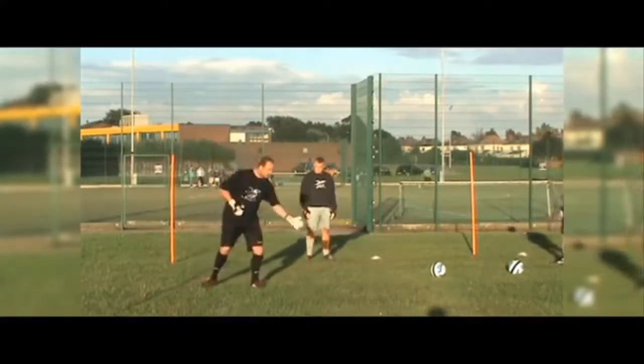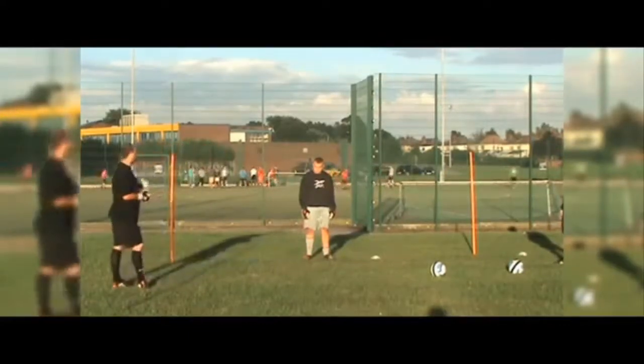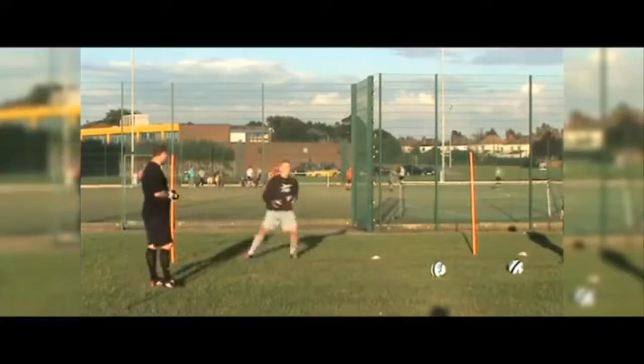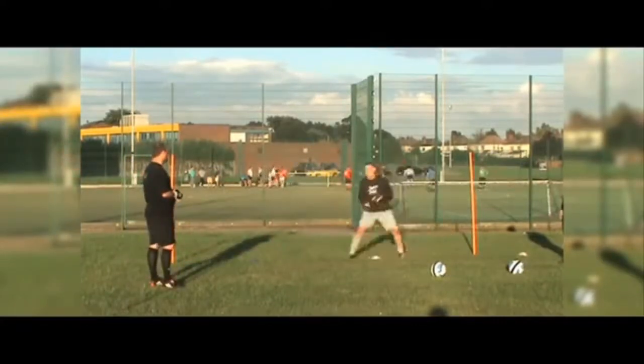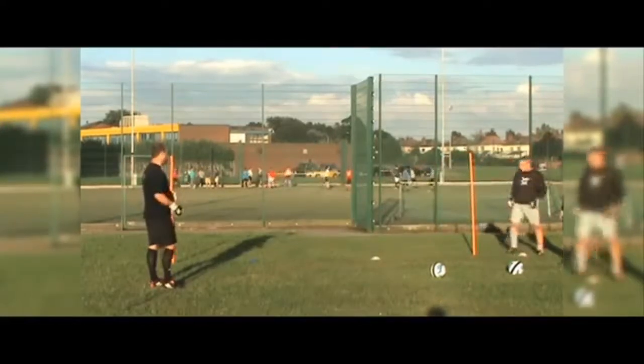Off you go guys - sidestepping nice and easy. Nice and easy - white! And white, touch it and then keep going. Keep sidestepping, keep going.